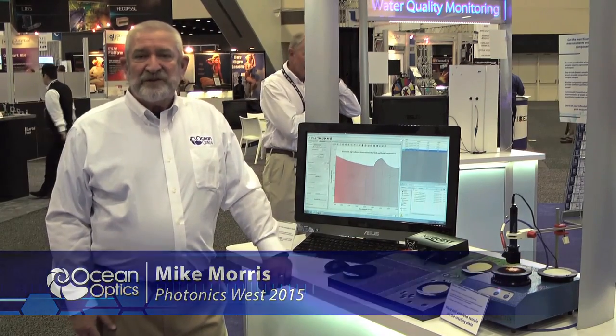I'm Mike Warris, I'm with Ocean Optics, and today I just want to show you how our modular spectrometer is now being used to analyze dirt.